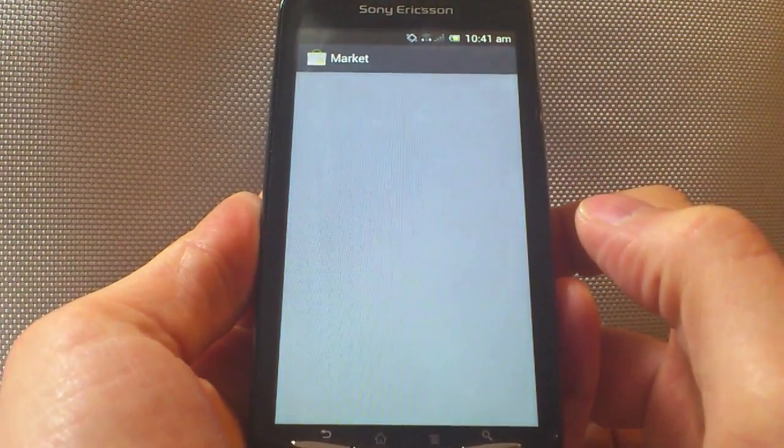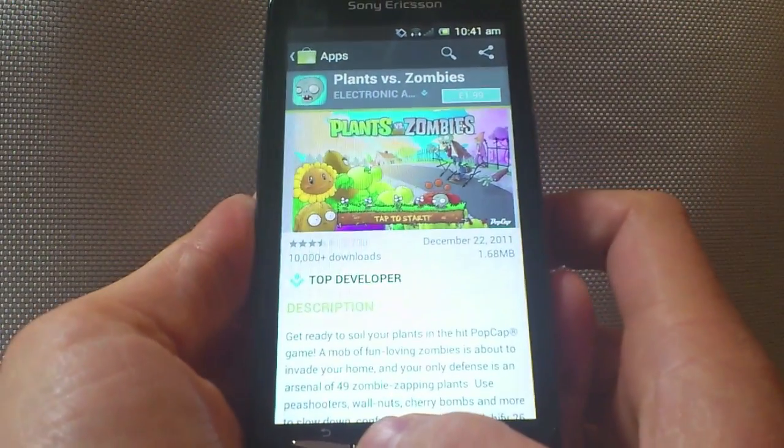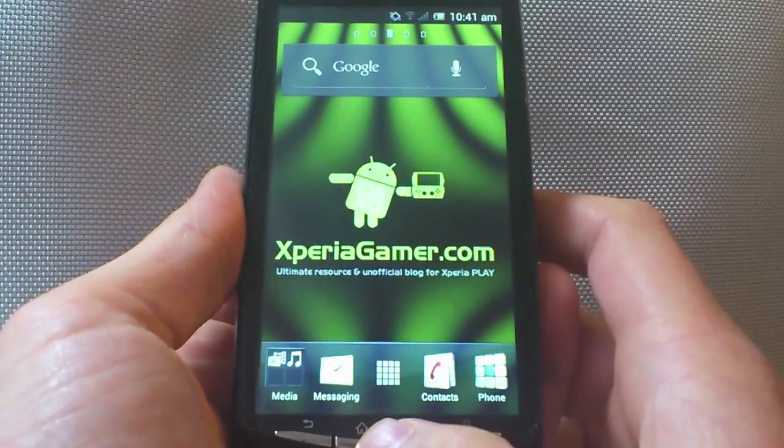If you want to go back to market, for example, it'll take you straight back in. And as I said, when you want to get rid of a process, you just swipe it to the side and it's gone. I like that a lot.